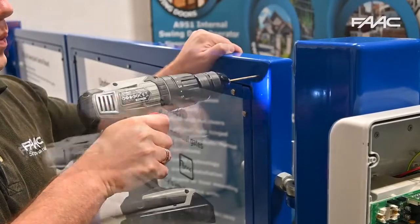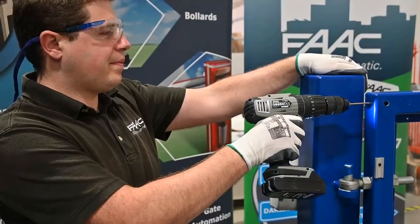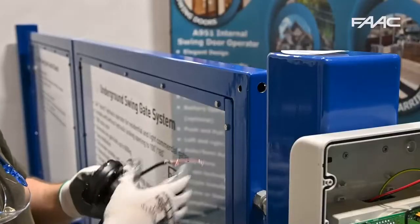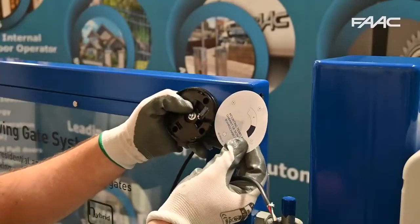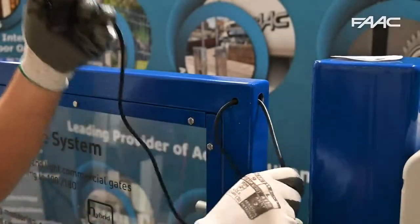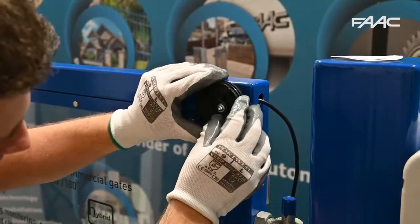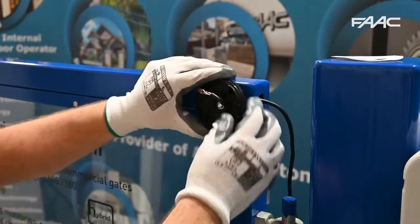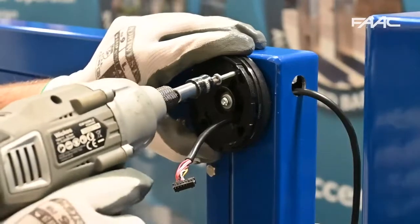Drill your cable entry holes first, then feed your cable through, and make sure everything lines up.